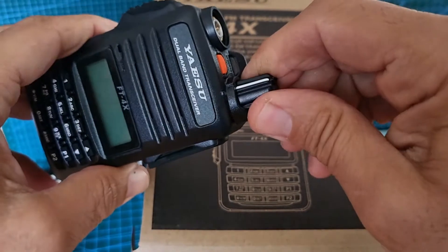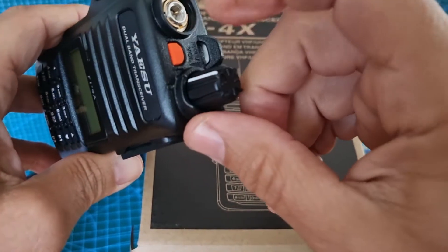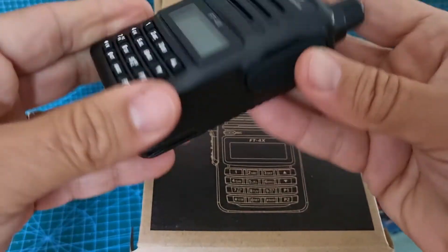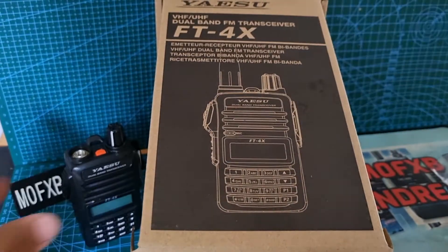On/off button there, and emergency — I think if you hold that it just makes a sound, basically. Then let's have a look at the antenna as well.